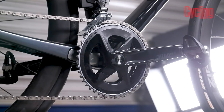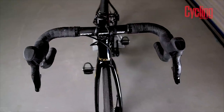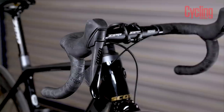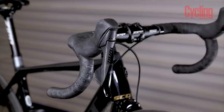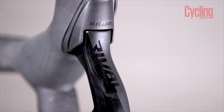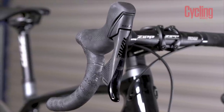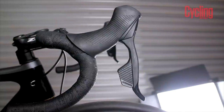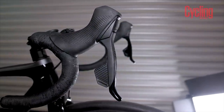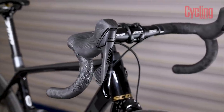The functionality is pretty much identical. The difference between this Rival and the Force in terms of shifting and braking — you can't feel the difference. The difference is in the material: there is more aluminium and less carbon used. The levers are very slightly smaller than on SRAM Red and SRAM Force, because there is a bit less adjustment, but you still have reach adjustment. SRAM hasn't added the technology needed for blip buttons, so you can't have sprint buttons and you can't set this up in a TT setup — but that's not really the market that Rival is aimed at.